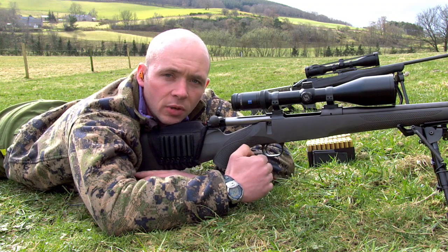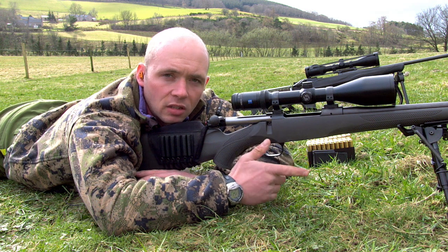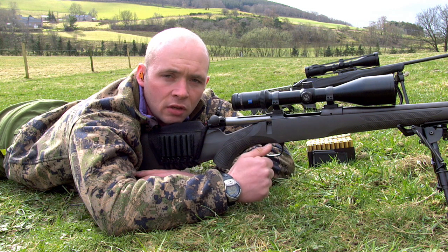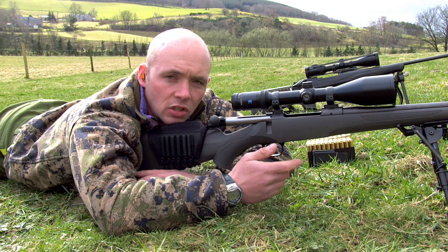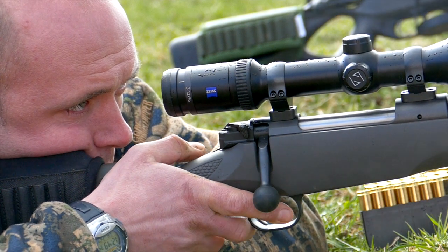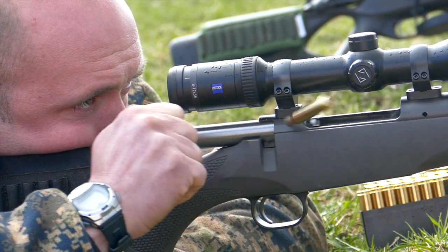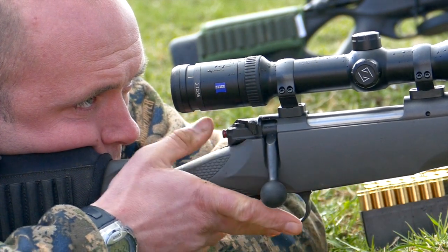The fourth marksmanship principle is releasing the shot and following through with no disturbance to position. We can actually practice this quite easily in a dry firing scenario — you're not going to damage the rifle in any way by dry firing, and the natural progression from that is actually firing live ammunition. We're talking about a good spot weld between your cheek and the cheek piece or the stock on the rifle, and between shots we're not lifting our head away from the stock and looking over the top of the scope to see what's going on.